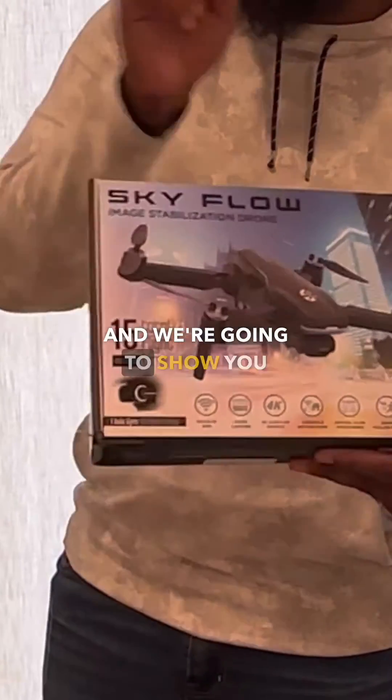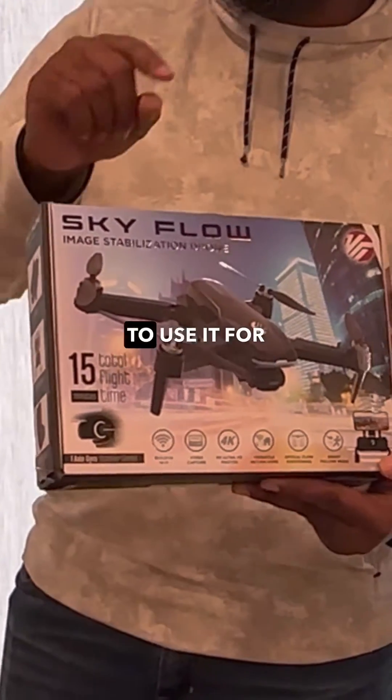Got from Walmart. And we're going to show you what's inside of it and how to use it for the first time.